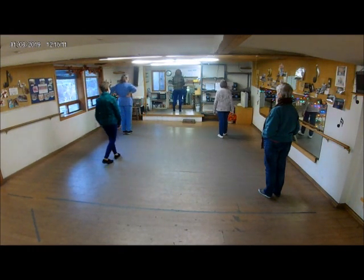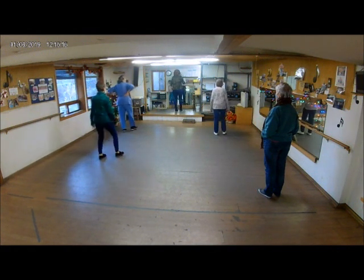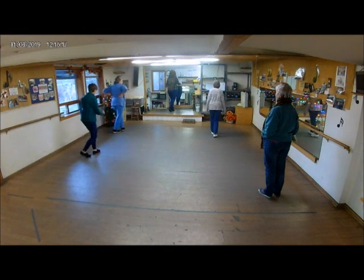Okay, let's do four boogie basics. Ready, go. Double step, double step, double step, rock step.